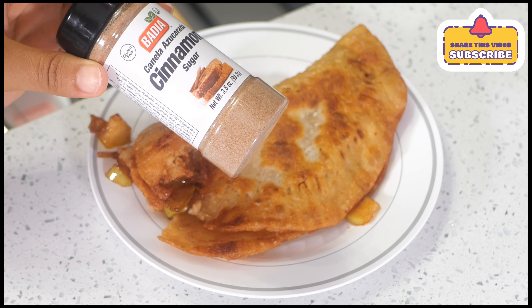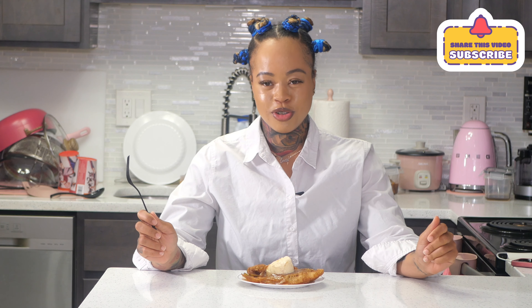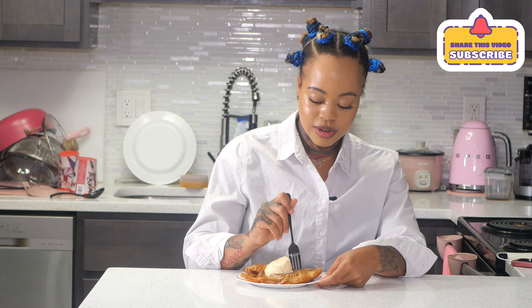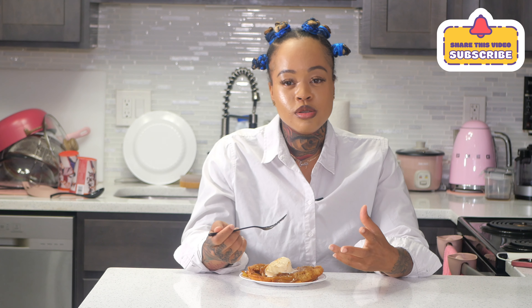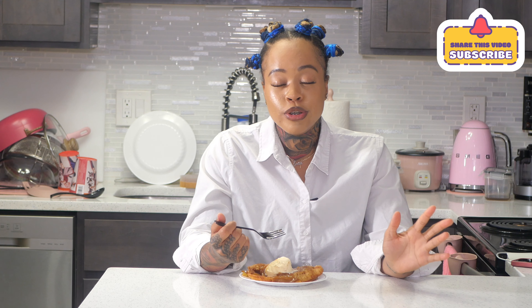When that was done, I added cinnamon sugar on top. Thank you for watching me make my first apple empanada! I added caramel and ice cream, and now it's time to give it a try — a perfectly imperfect empanada. Speak to my heart, Holy Spirit!